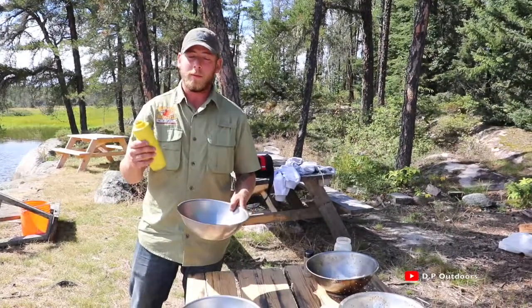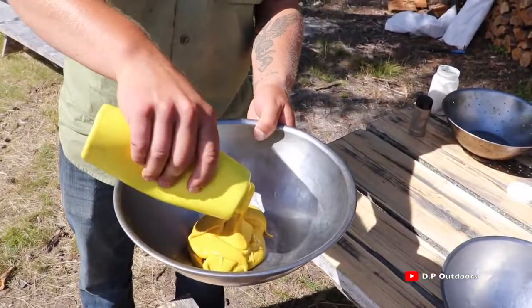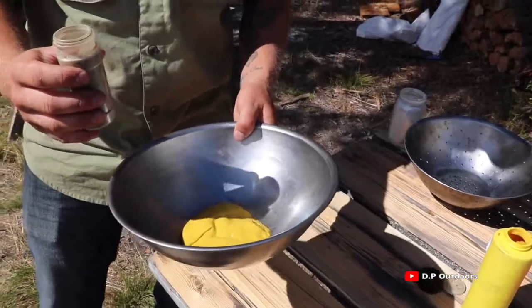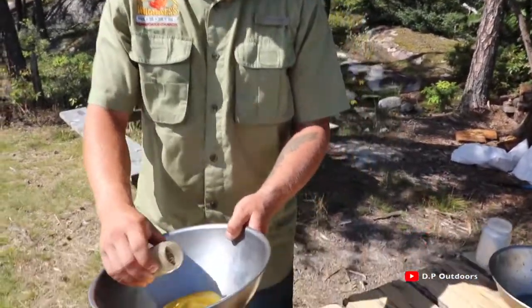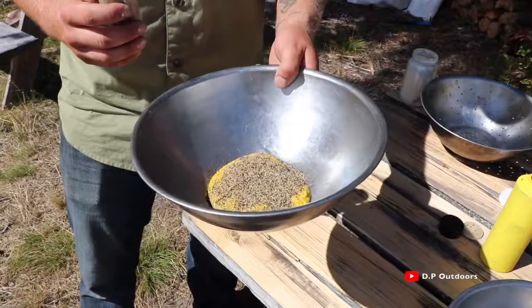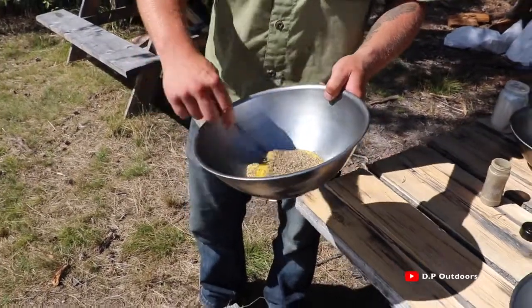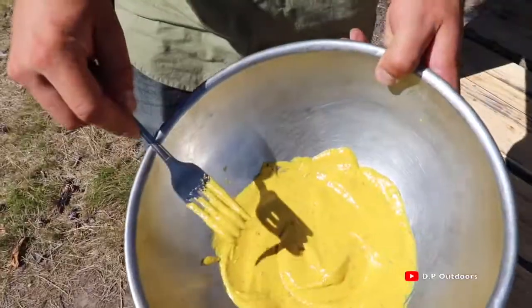So we're going to start off by putting mustard into a bowl. You want a good amount of mustard. And we're also going to use pepper — an unusual amount of pepper, but trust me, it's delicious. It may seem like a lot, but you guys will see in the end how it looks. Now that we've got the mustard and the pepper, just mix it up with a fork. There you go, that's good.